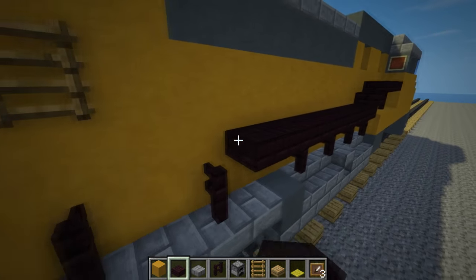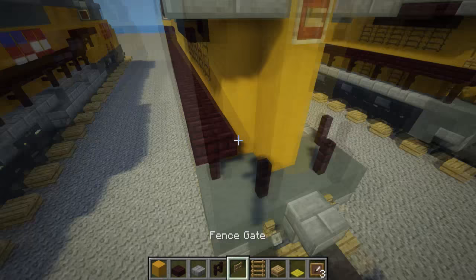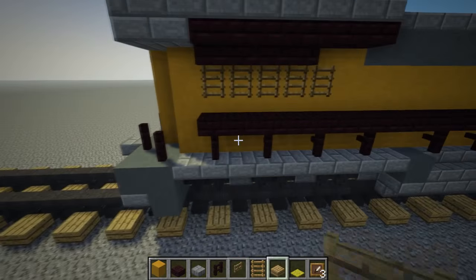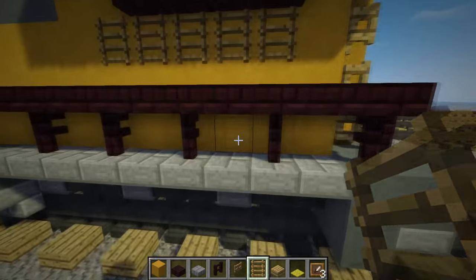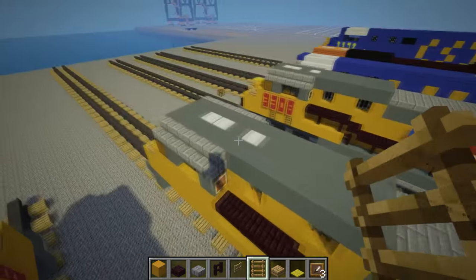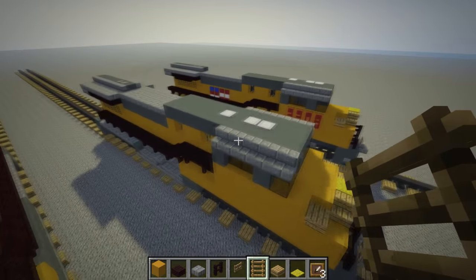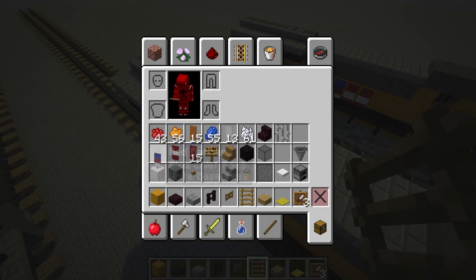The next thing we're going to be making is the ladder that they have in the back, which is just three fence gates that are open, stacked on top of each other. We'll add more vents — put two of them here at the bottom. This is basically the train. If you want to add more details like the flag, you can use some banners.